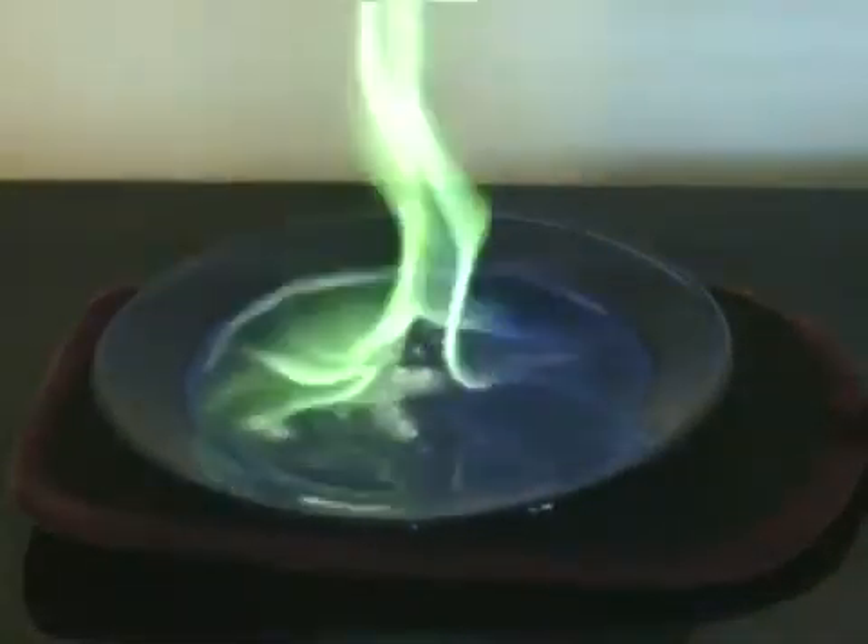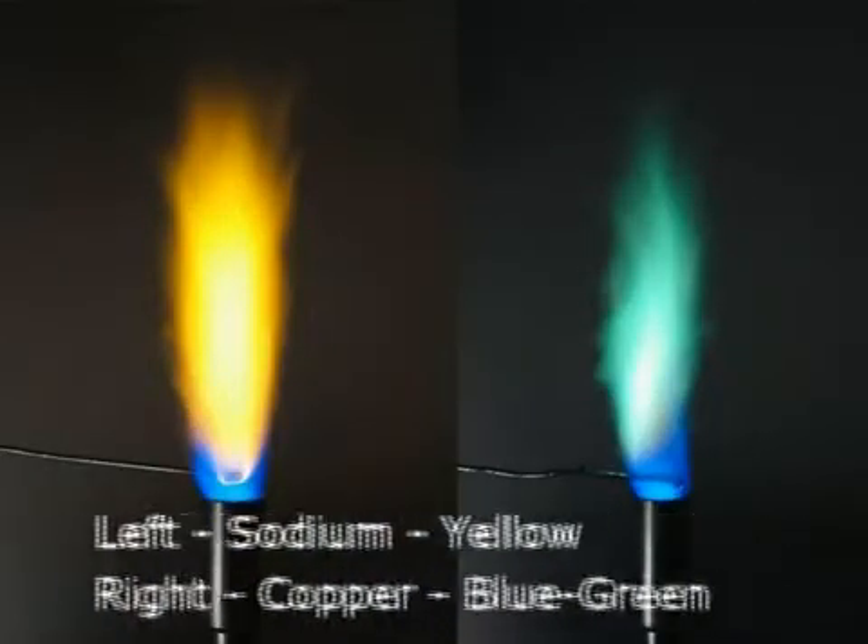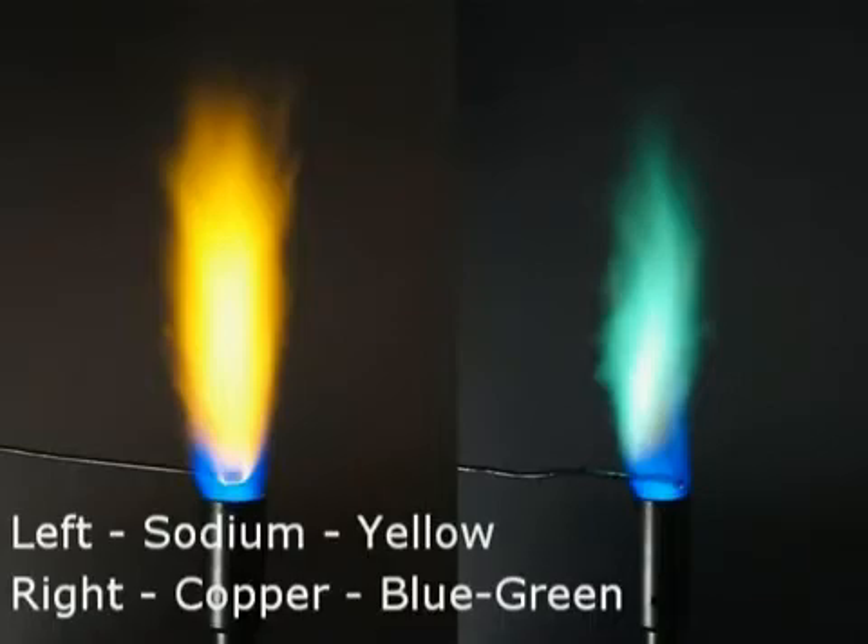The green color comes from heating the boron in the boric acid. Many metal salts burn in characteristic colors like this, though the green fire is probably the easiest to try yourself.